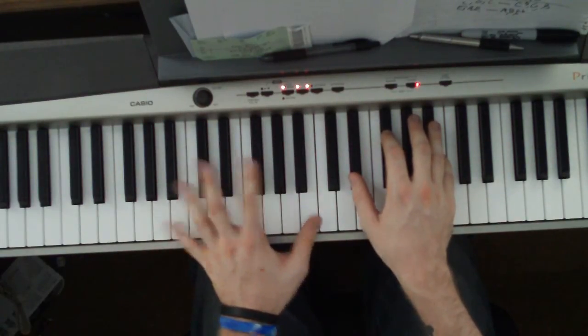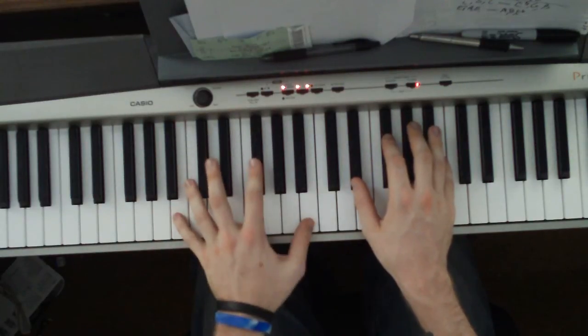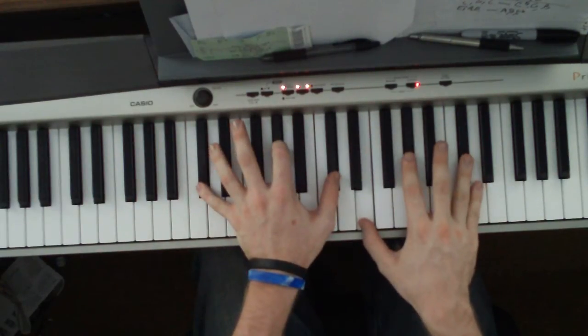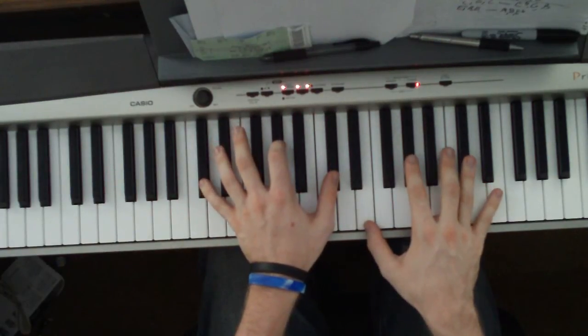First off, you're going to start in the left hand with a B octave and a G flat. Right hand is an E flat, G flat, B. This chord here, you just hit it once.